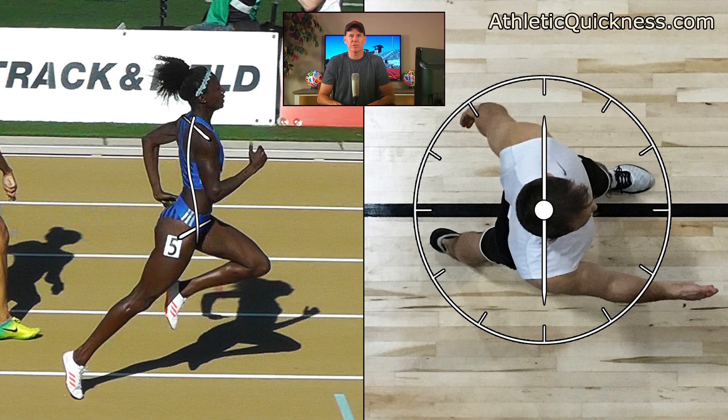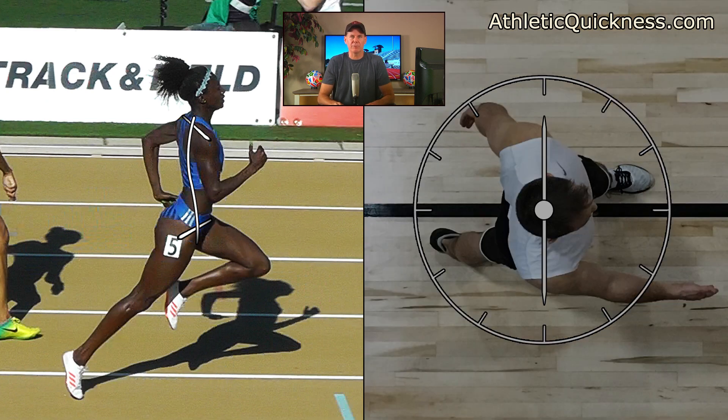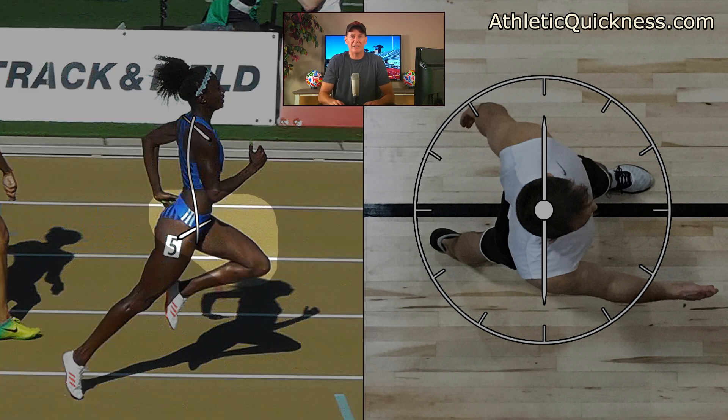The second torque your body must produce in order for you to run your best will come from the leg that is off the ground — in our example here, it is the left leg. Looking at it on our female athlete, imagine that this is the only force acting on her body, so nothing else is taking place. The other leg isn't involved, and neither are her arms. We see then that, because it has been thrust out in front of her — which is a function of the hip flexor muscles — it will exert a pulling force on the left hip forward, in this direction, as depicted by the white horizontal arrow.